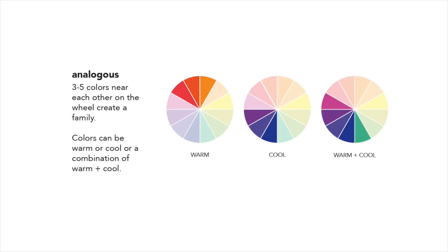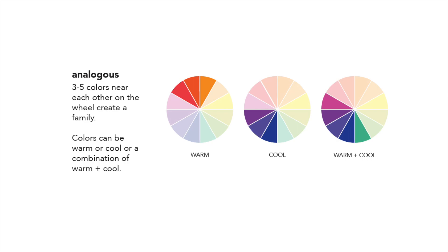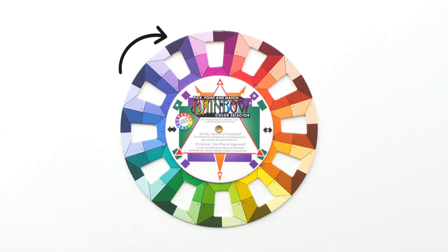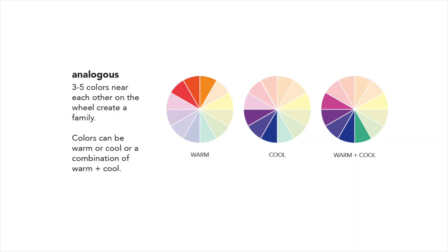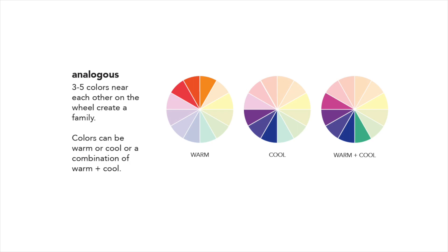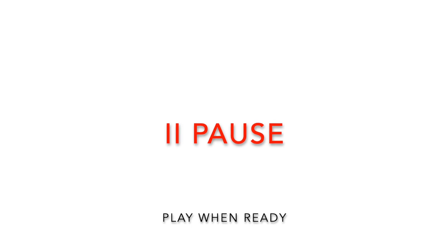Analogous colors are neighbors on the wheel. As neighbors, they share similar color bases like red, yellow, or blue. Analogous colors will be next to each other. There is no symbol that coordinates with analogous colors — they are one of the simplest groups. Any color and the two colors next to it are considered analogous. Pause here and take a minute to evaluate which analogous tones you like the best.